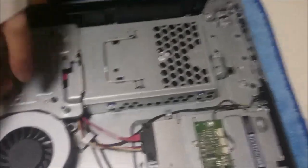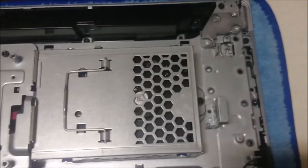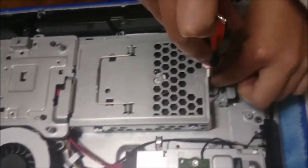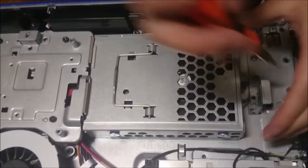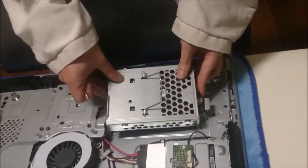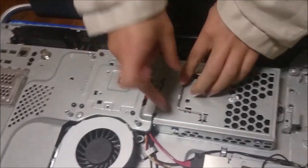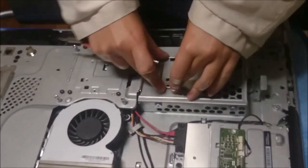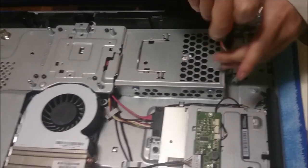Now we're going to remove the hard drive. There's only one screw holding the hard drive down. The screw stays on — just pull the lever back and the hard drive comes off. To put the hard drive back on, push it back in and it slides in. That's how you put the hard drive back.